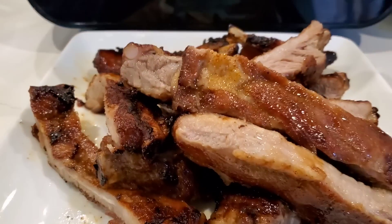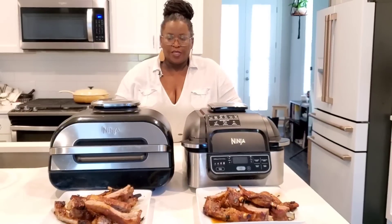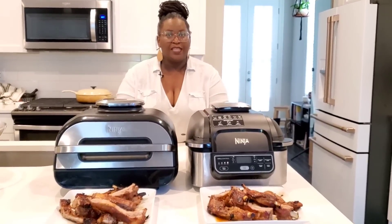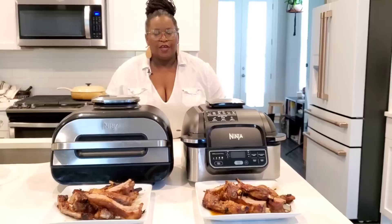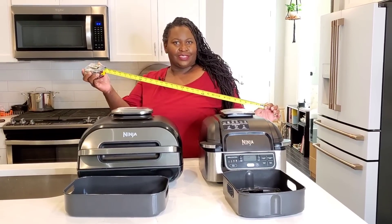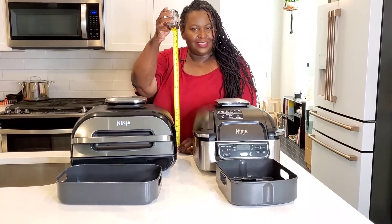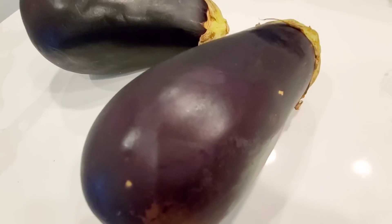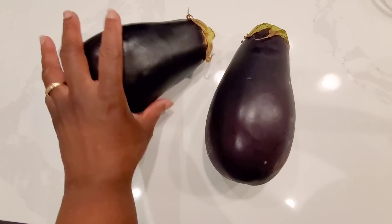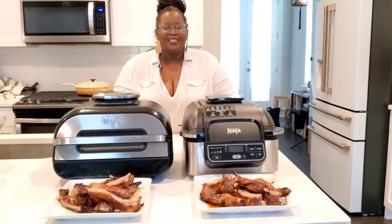The great thing about both units is that there was no smoke in the kitchen — I cooked two racks of ribs with no smoke at all. If you want to see the head-to-head battle spatchcock chicken between the original Ninja Foodi Grill and the New Ninja Foodi Grill XL, I'll put a link up there. In that video I also go over the measurements of both grills side by side. I'm going meatless for the next battle — let's do some eggplant. Please give a thumbs up, subscribe to Sweet Savant, hit that notification bell, and have a delicious day.